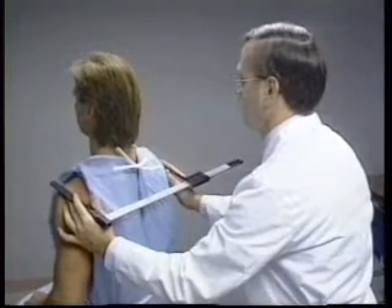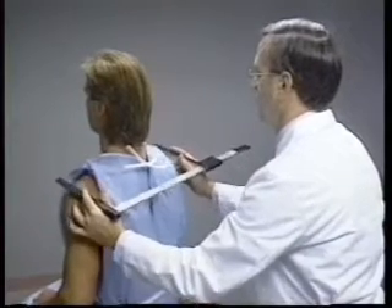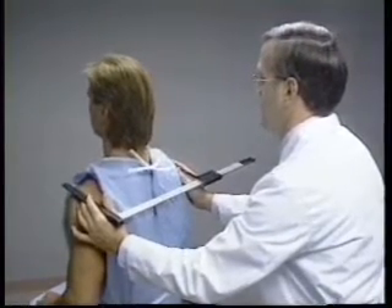Pressure is applied to compress the soft tissue without inducing pain. The maximal breadth across the lateral borders of the acromial processes is measured in centimeters to the nearest millimeter.